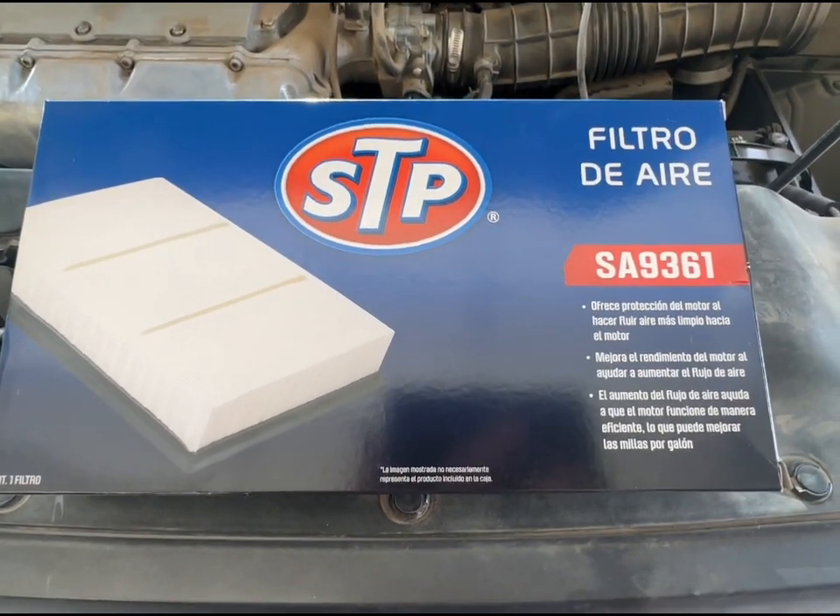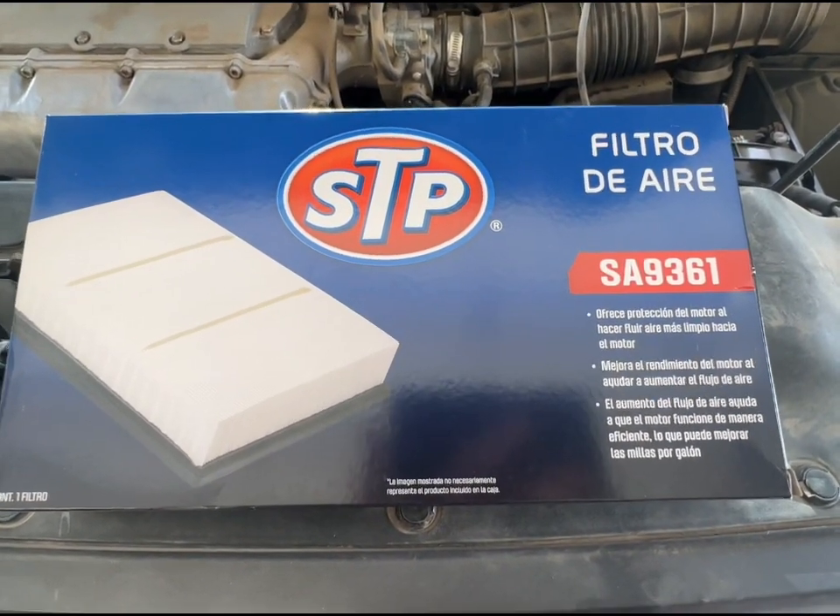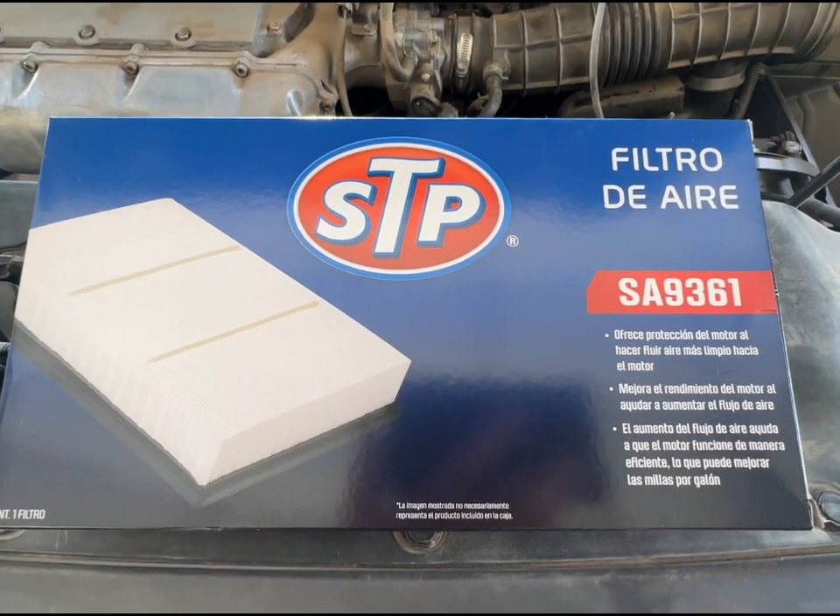This is the new one I picked up from the local auto parts store — this is the part number I'm using for this particular vehicle.